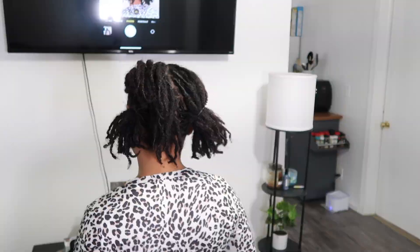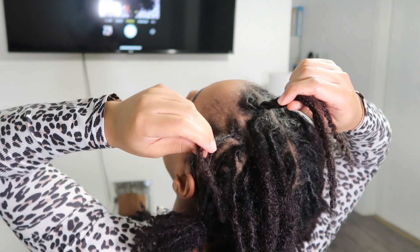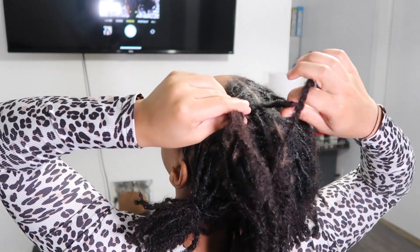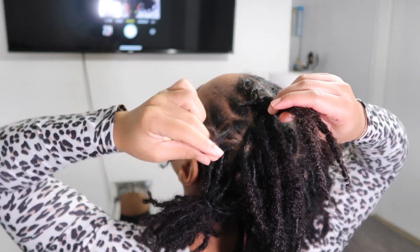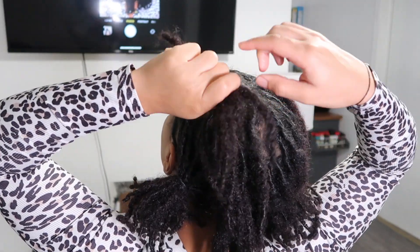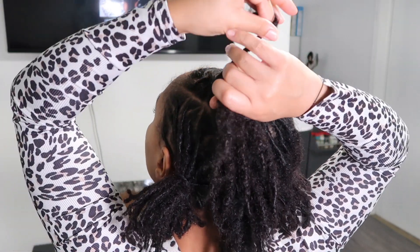Hopefully you guys will be able to see exactly what I'm going to be doing. Let's get into it. Take another one from the left side — over and under. You want to make sure your retwist still stays intact, so you want to twirl it in a clockwise direction or counterclockwise, whatever way your hair is retwisted, and then go from there. So you're going to retwist, and then go over and under.